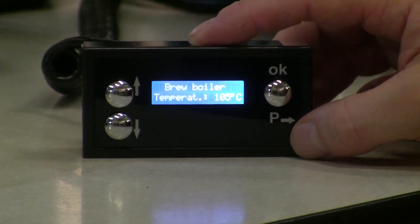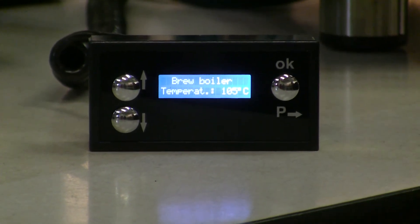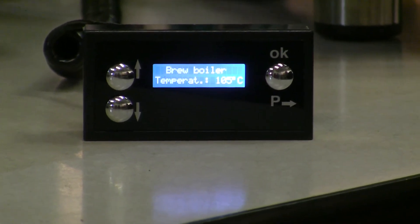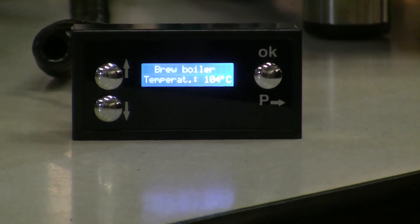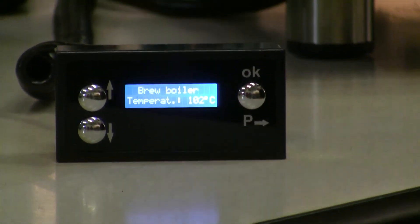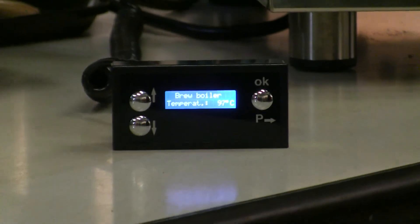This will actually be the readout of what the boiler temperature is at. I can run through the water there, and if I were to adjust it, you can see it starts to lower in temperature a little bit — so you can actually see what you're brewing at while you're brewing.